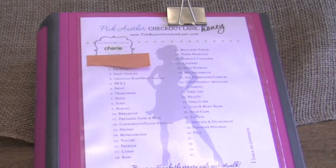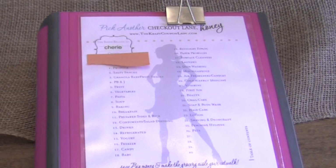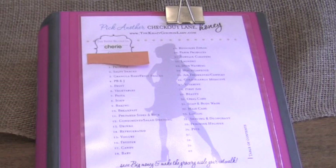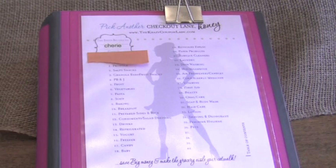I just thought I'd plug her in there because it really has helped me. A few other websites that I found are Living Well Spending Less, Coupon Divas, and My Crazy Coupon Lady. So I wanted to show you my binder.